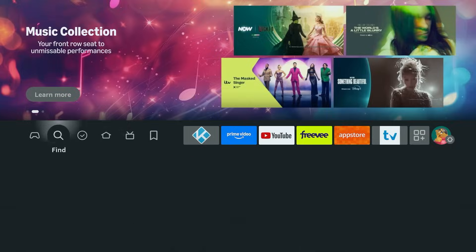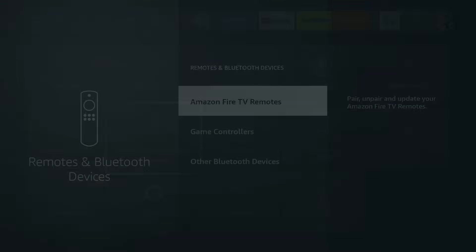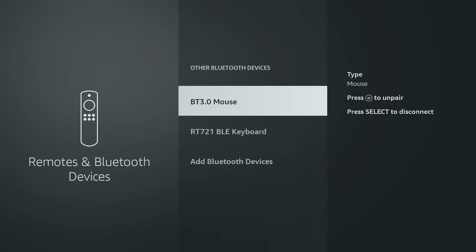If you ever want to unpair the mouse, it's simple. Go back to Other Bluetooth Devices, highlight your mouse, press the menu button on your remote, and choose Unpair. Then press the select button to confirm the unpairing.